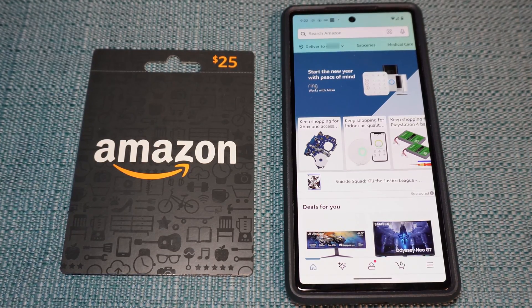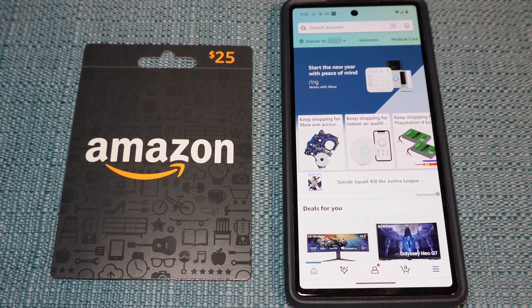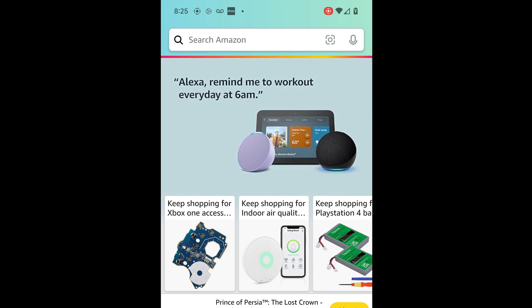I'm about to show you how to redeem an Amazon gift card using the Amazon app on your phone. This assumes that you already have an Amazon account set up. If not, you'll need to create one before doing this process, because you cannot redeem a gift card unless you have an account.